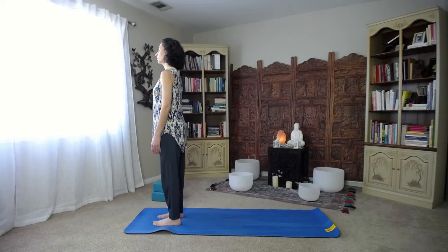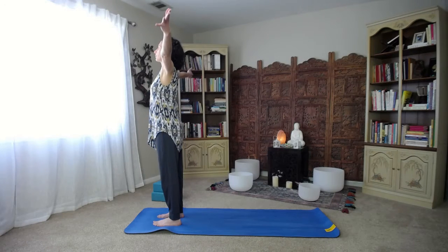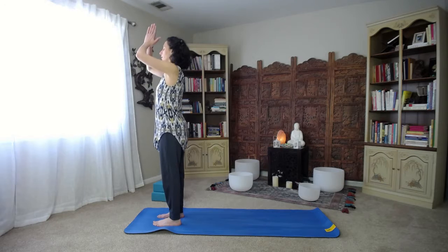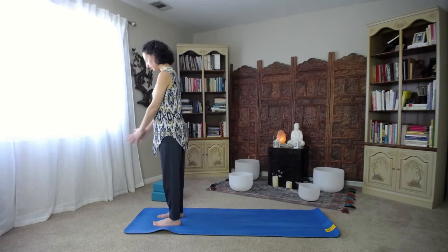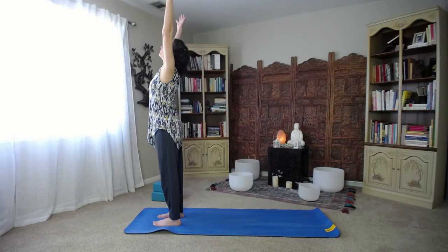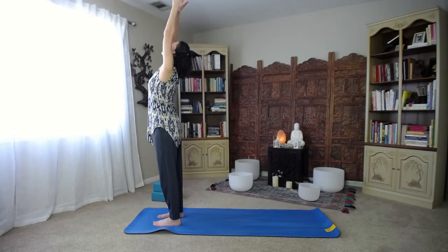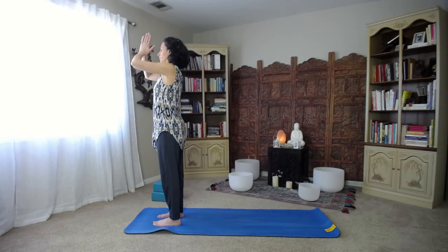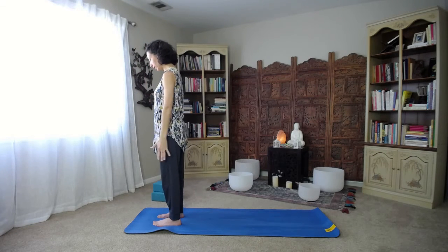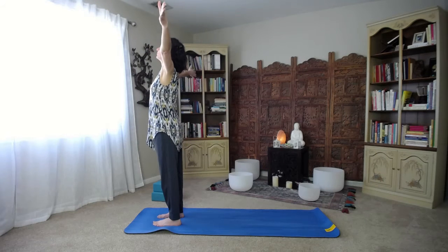Standing nice and tall, engage the thighs. Next inhalation, reach the arms upwards. On the exhale, bring the palms together and draw the thumbs in towards the heart center. About five more of these, connecting to the breath. Inhaling, reaching out and up. Exhaling, palms in, head down. Continue like this, moving the head with the arms.